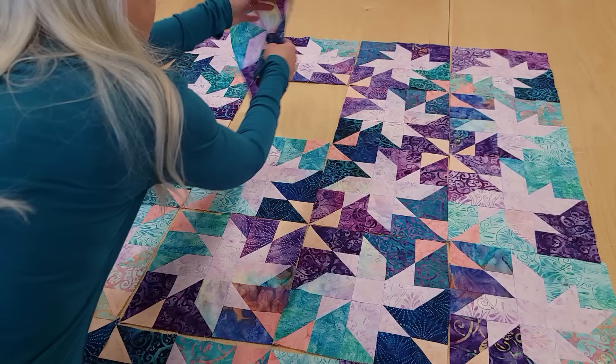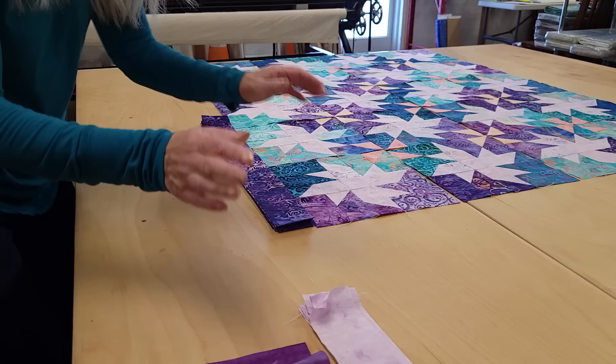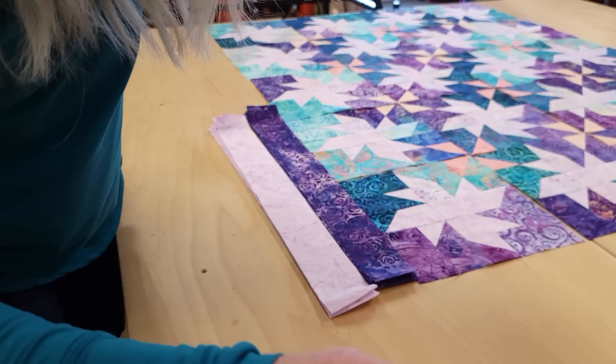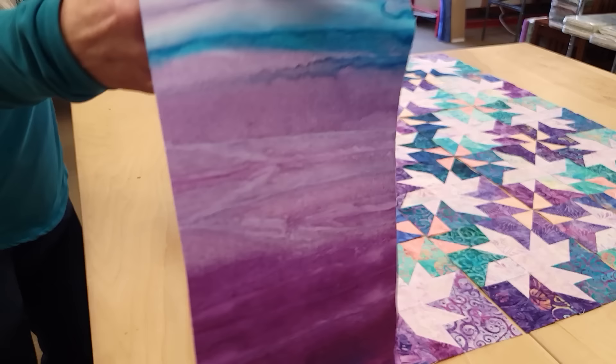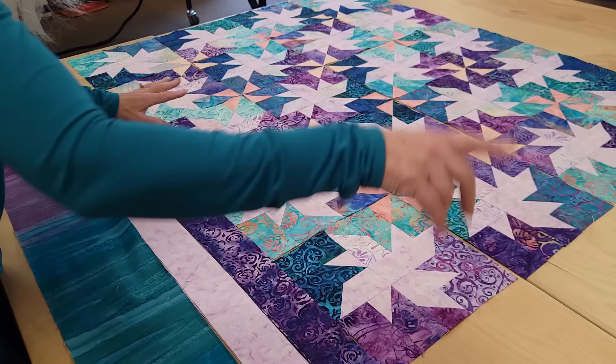The last thing we need to add are the borders. There are three borders that go around the quilt, so I've picked a purple batik to go first, then I'm going to use the same fabric we used on the background, and I happen to have this variegated batik that's exactly the right colors so I'm going to put this one all the way around last. We've only got 20 blocks here, so it's pretty easy to get everything finished up — put the borders on and then I'll get it loaded onto the quilting machine.